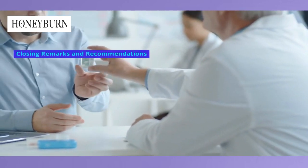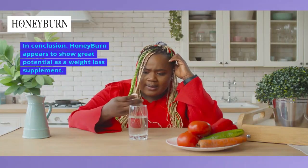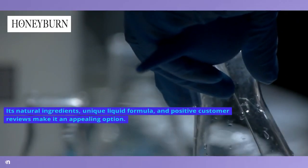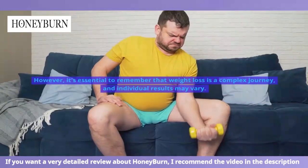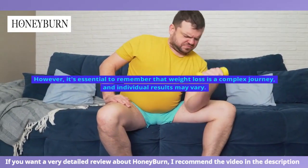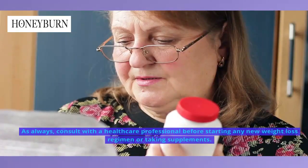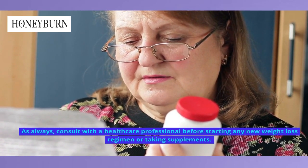Closing Remarks and Recommendations. In conclusion, Honey Burn appears to show great potential as a weight loss supplement. Its natural ingredients, unique liquid formula, and positive customer reviews make it an appealing option. However, it's essential to remember that weight loss is a complex journey, and individual results may vary. As always, consult with a healthcare professional before starting any new weight loss regimen or taking supplements.